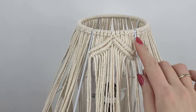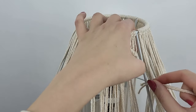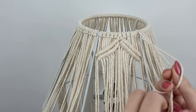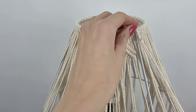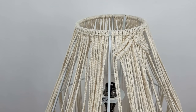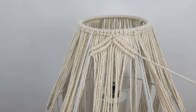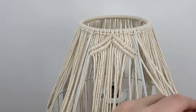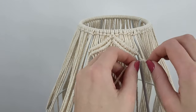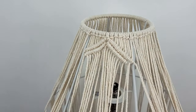After finishing this part, I really didn't like the visible metal posts. So what I did was cut another six pieces of cord, each 175 centimeters long, and attached them to the top ring using a lark's head knot. Then I realized I had to incorporate this extra cord, so using only one cord from each knot, I added it to the rest of my double half hitch knots.